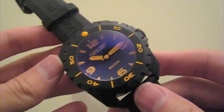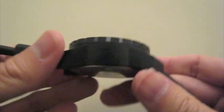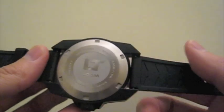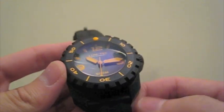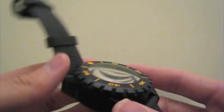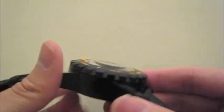Just to go over the specs a little bit: this is a 44 millimeter case, 18 and a half millimeters thick, and I measured 56 millimeters lug tip to lug tip. The lug width is 24 millimeters. It's solid stainless steel, very sturdy, built like a tank, and the PVD coating is very nice and finished flawlessly on my model.